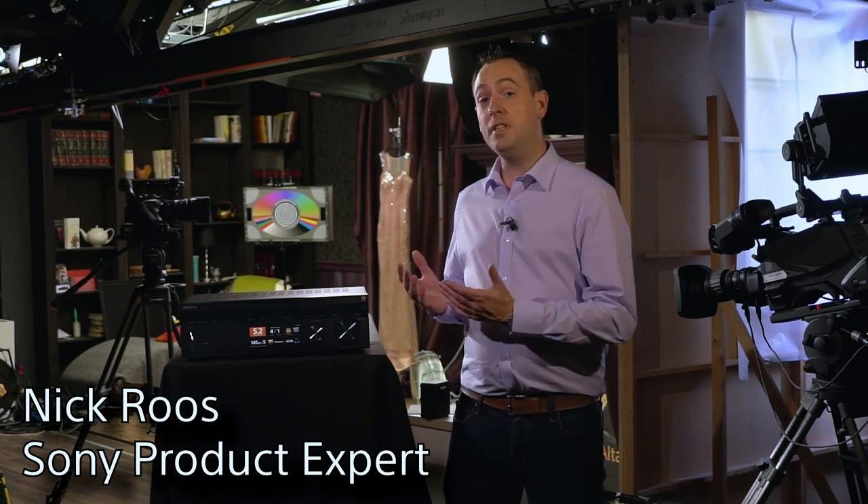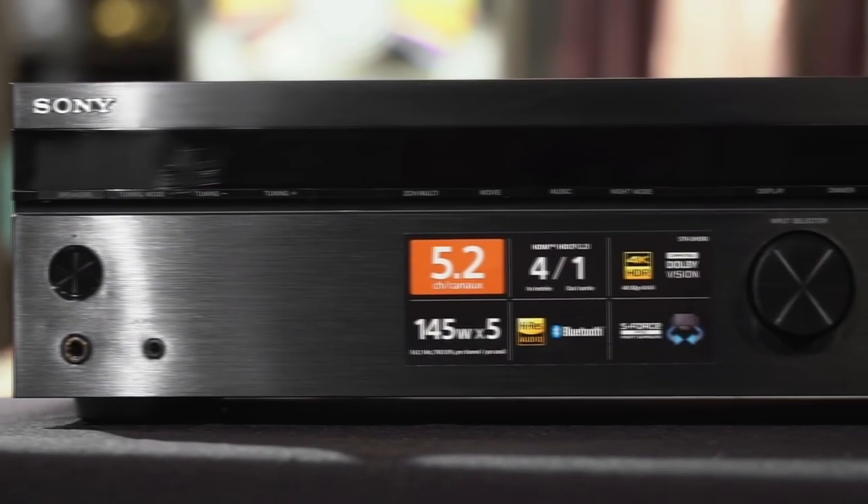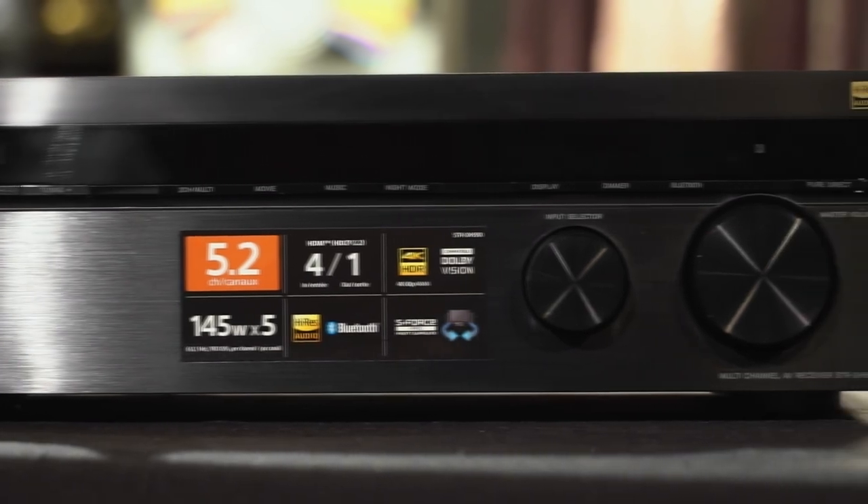Sony's DH590 comes with an improved design in a smaller, more compact form factor, while maintaining the same sound quality that you would expect from a Sony receiver. To deliver this sound quality, the chassis is being designed to be much more rigid, to minimize vibrations.